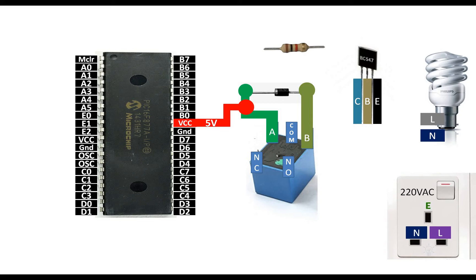If this relay were 12-volt or 24-volt, you would need to supply that corresponding voltage. But this relay triggers at just 5 volts since it's a 5-volt coil. Now connect the B pin of the relay to the collector pin of the BC547.